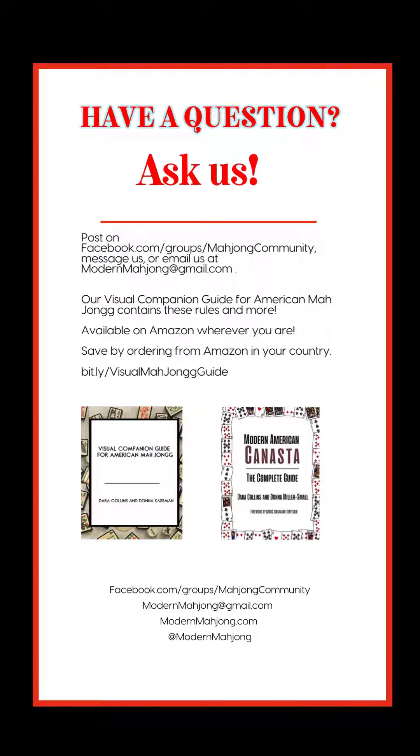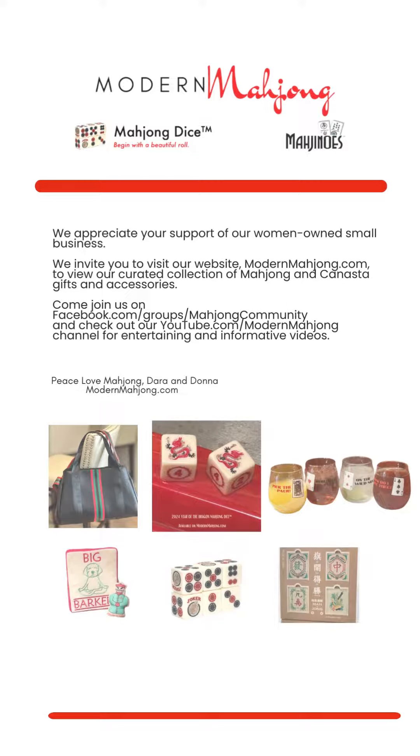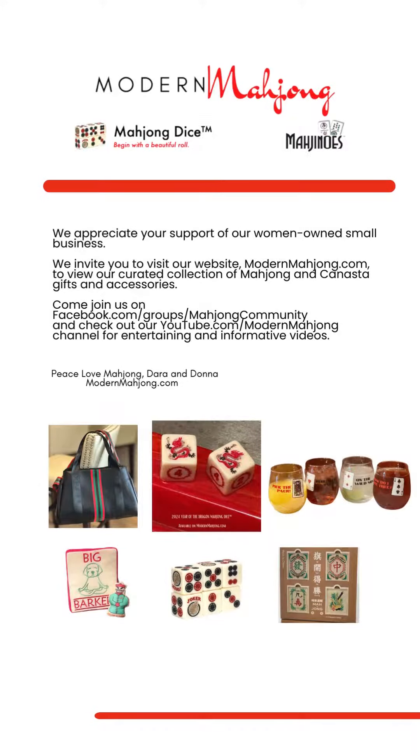Have any questions? Ask us — we're happy to help. Email us or message us. You can find us on the Facebook Mahjong community. We appreciate your support of our women-owned small business and invite you to visit our website, Modern Mahjong, to check out our curated collection of Mahjong and Canasta gifts and accessories.